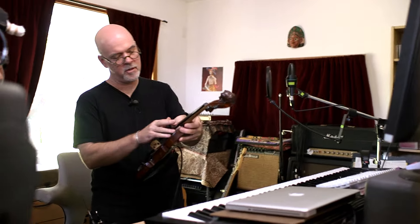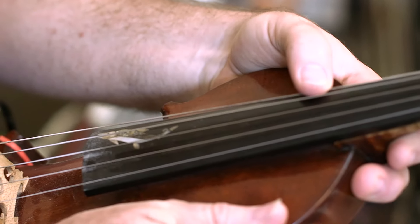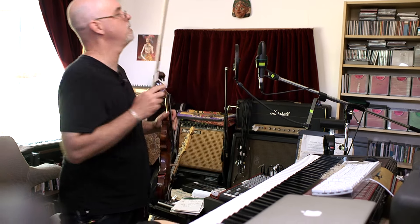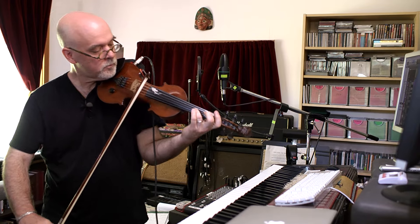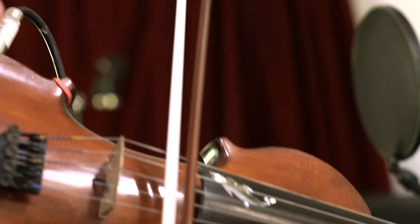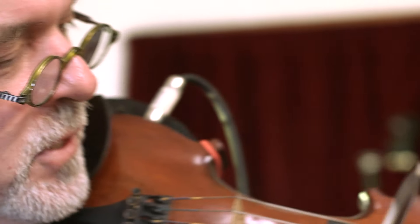It has five strings, so it has an extra low string on it. So it's a viola and a violin in one. That's why I can get all these nice low sounds out of it. And that low C just makes it into a whole different instrument. Because a normal violin, well, you know.